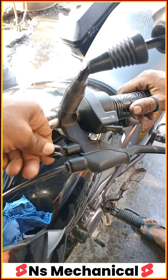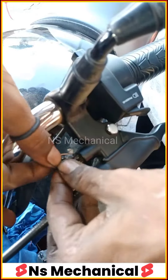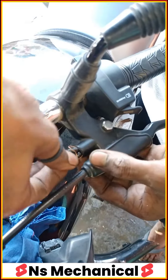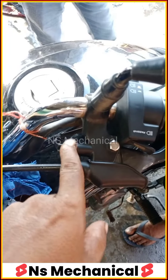What do we have to do? We have to connect with this. After putting it on the bike, we have to connect the wire to the bike.